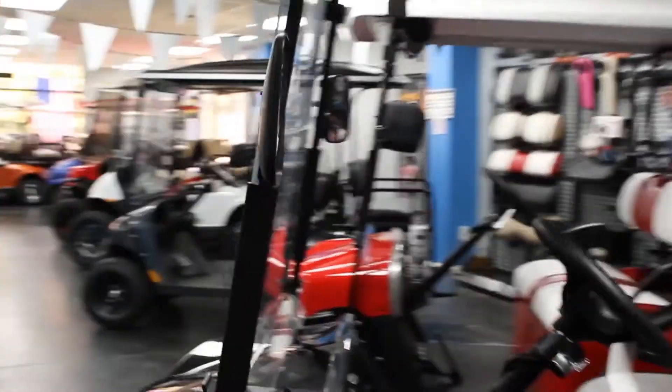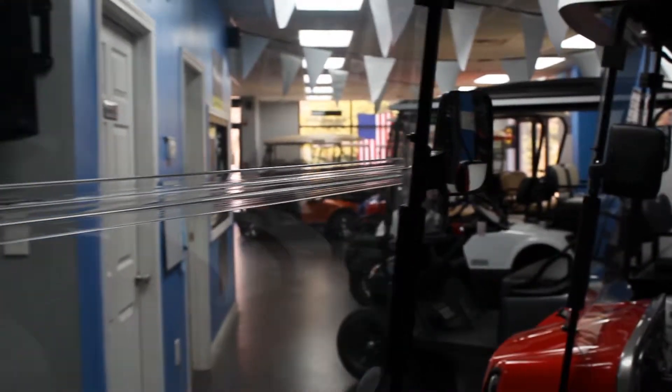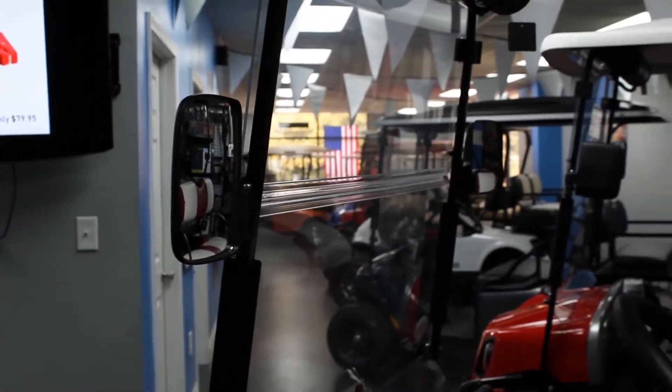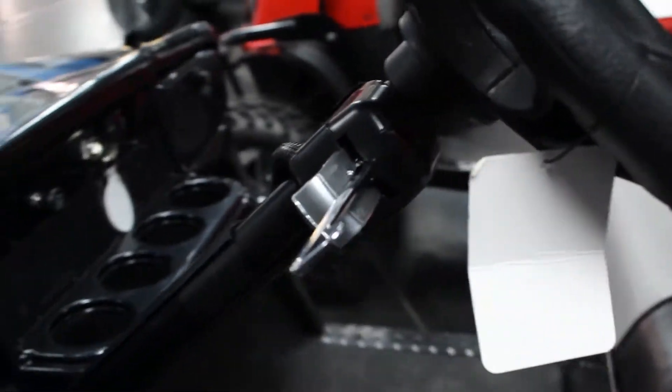Starting off here, there are some side view mirrors. These are just the ones we're showing now, but there are other options for mirrors. This is for anyone going through a busy neighborhood where there's a lot of traffic coming behind you — you want to be able to see them. We also have turn signals available, for oncoming traffic or traffic coming behind you so that they know where you're going.